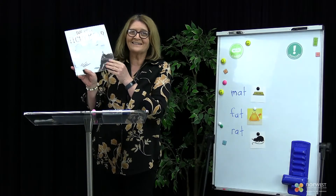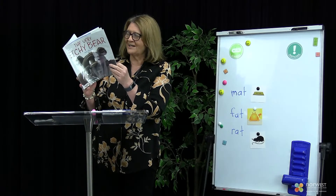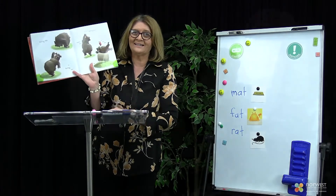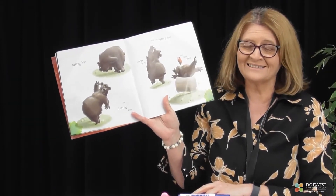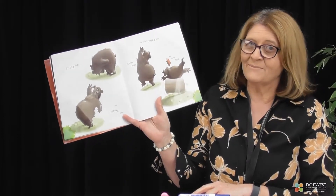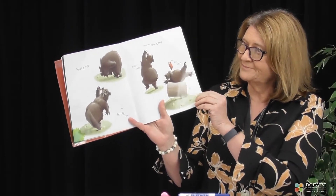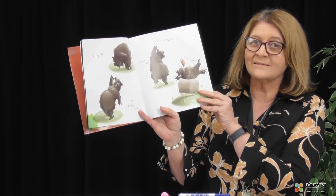Did you enjoy that story, Kindergarten? That's a great story, isn't it? Did you find in the story what was making the bear itchy? It was very tiny, wasn't it? It was a tiny little flea. The flea made the bear jump around quite a bit. In tomorrow's lesson we're going to look a little bit more at this story.